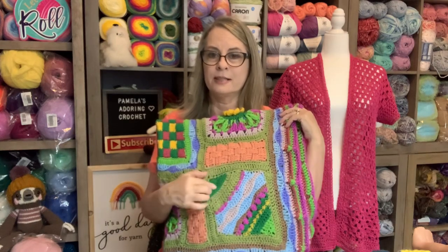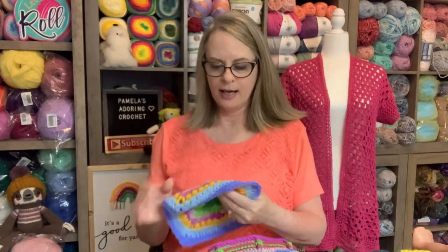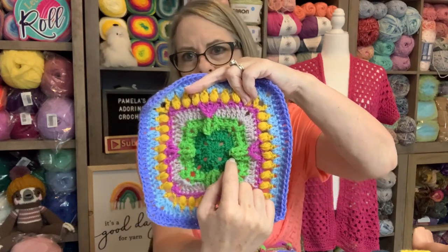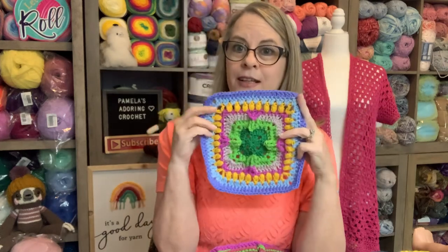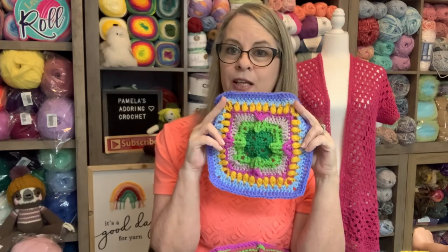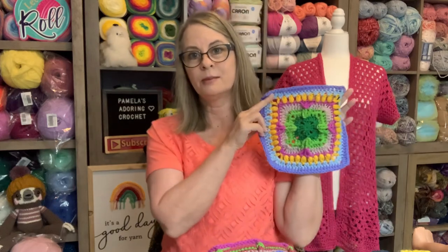This right here was supposed to be the bright green, but I messed up and put the wrong green. I didn't discover that until I was already a few squares in, so I just left it. Starting week four, I have to make eight of these, and right off the bat I've done something wrong — my front post was supposed to go into a different stitch. This was a lot of work and I am not redoing it.